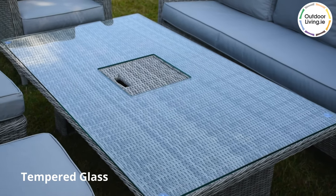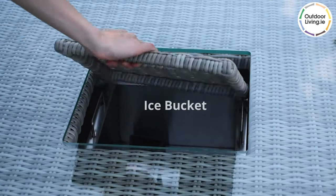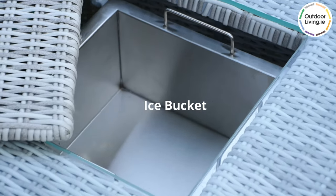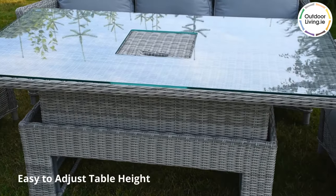The rising table is topped with glass making it easy to clean. There is also an ice bucket in the centre which will keep your drinks cold. It is easy to adjust the height of the table.